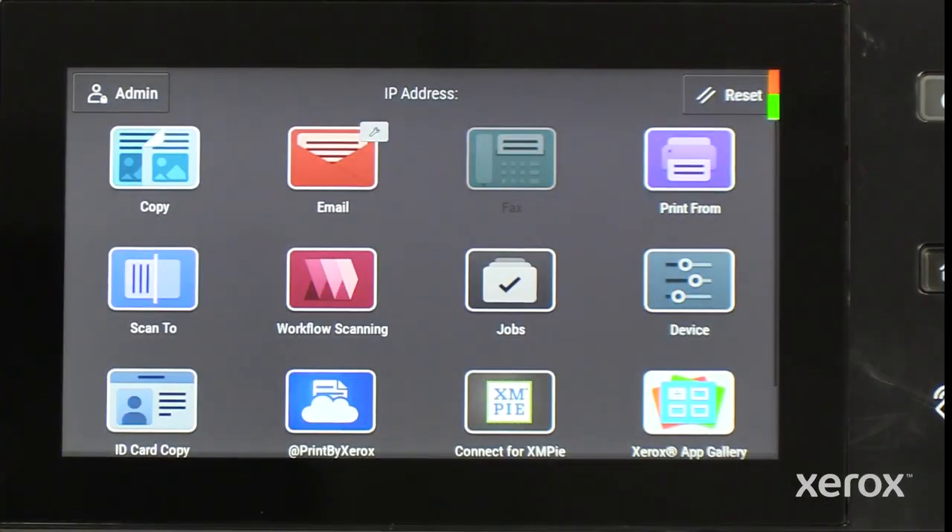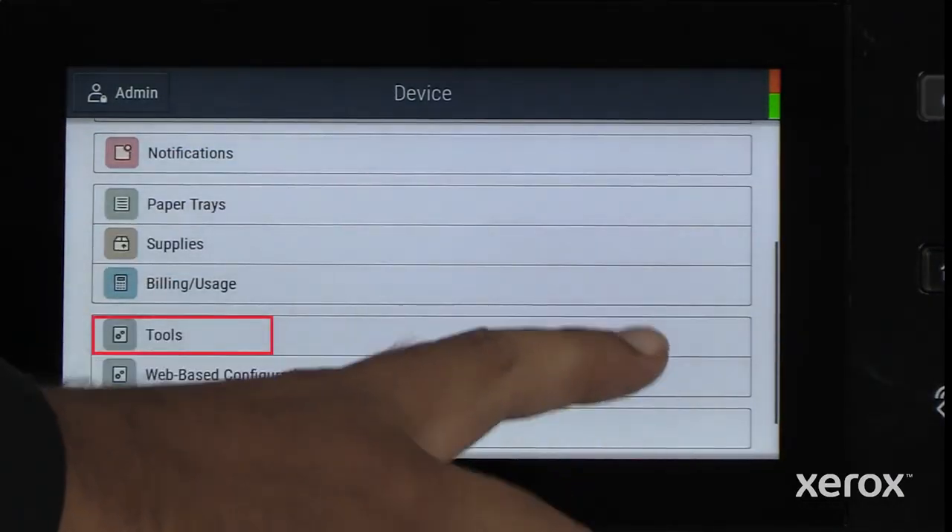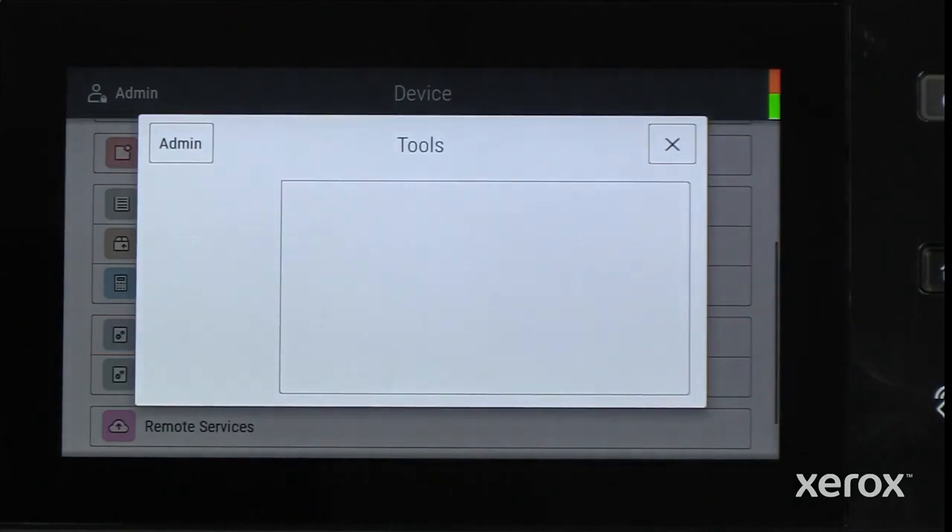Touch Device App, then select Tools. Inside Tools, touch Device Settings, then choose Supplies.